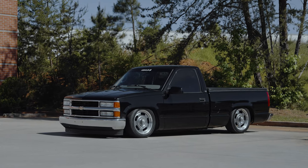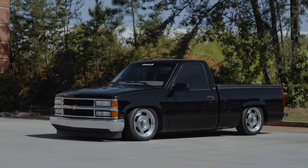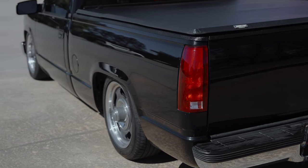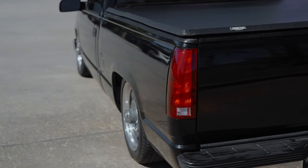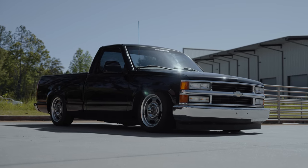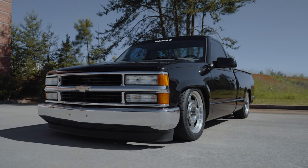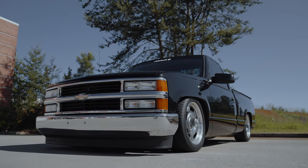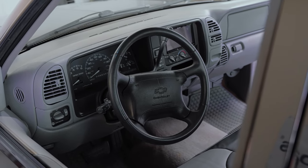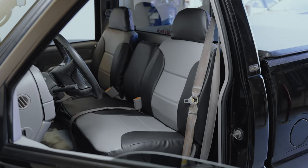Hey, I'm Steve at My Airbags. Today we're working on this 1997 Chevrolet C1500 pickup. It's got the Silverado trim — it's a really nice truck. It's got 175,000 miles on it, but the paint's really nice and the interior's really nice. It has a crazy $8,000 custom air suspension by Ride Tech, custom wheels by Vision, but it's got one dirty little secret: the seatbelts.